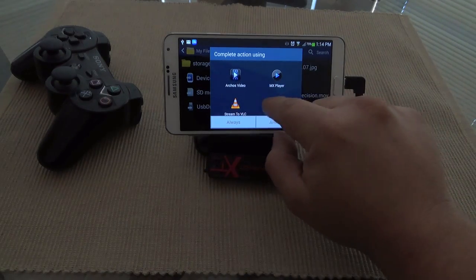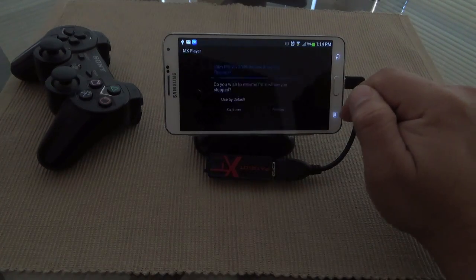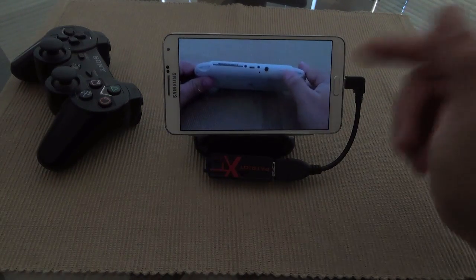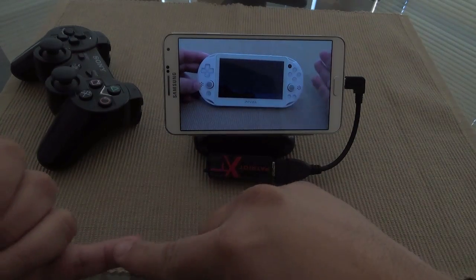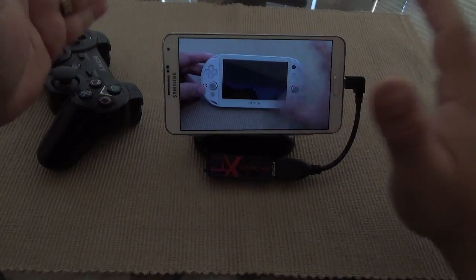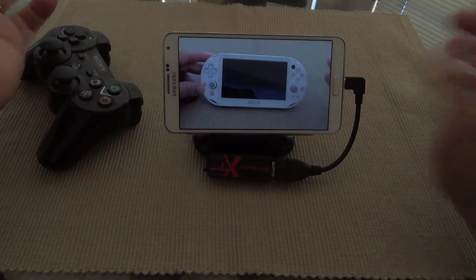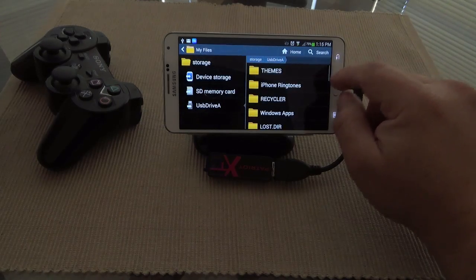When you choose a video it will automatically ask what player you want to use — Archos Player, MX Player, or stream to VLC. Let's choose MX Player and resume, since I already tried it before. As you can see it plays the video. This is an MLV file but it plays MP4, MKV — basically any format that your players support will play here. You can see it works perfectly.